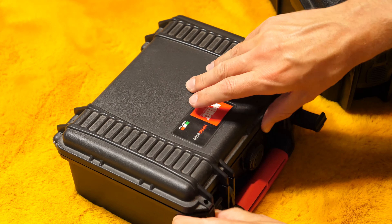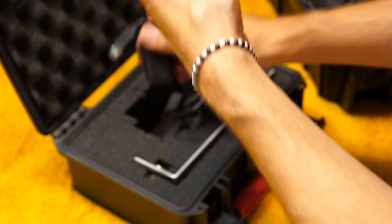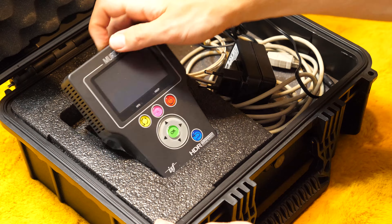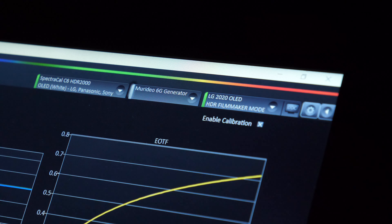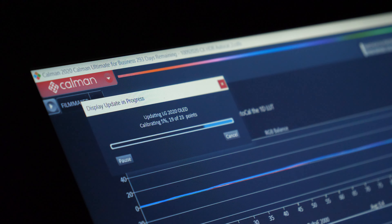They say the shoemaker has the worst shoes, and in a way this is the same for me as a calibrator. I haven't calibrated my C9 as soon as it reached 100 working hours — it was closer to 1000 hours. I did the automatic calibration with Calman software two times on this unit, and I'll tell you why.